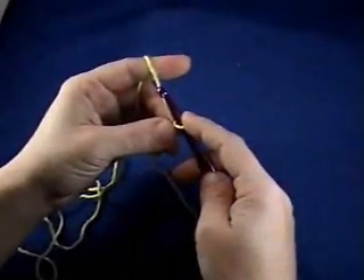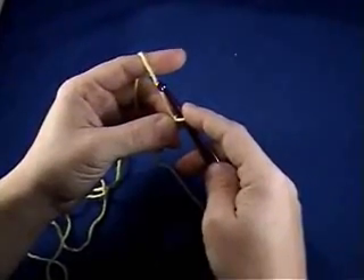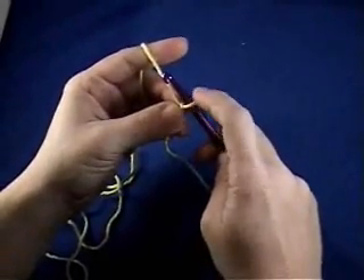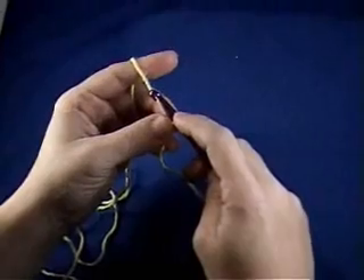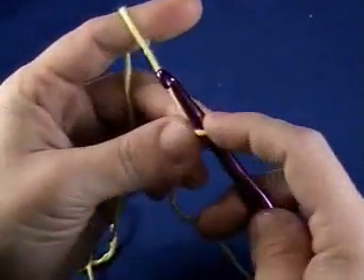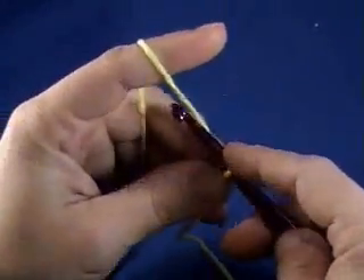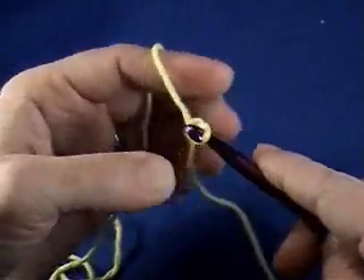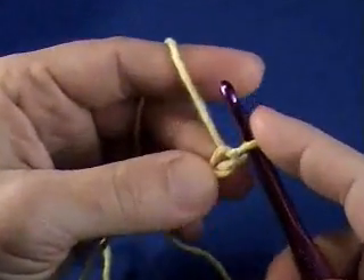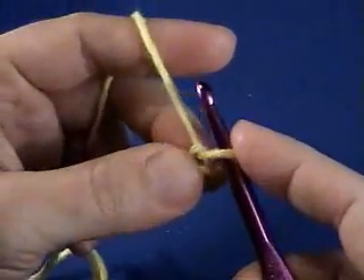Another way to do a crochet circle is to work into a single chain stitch, and that's going to give you a much smaller diameter. You would use that if you were going to crochet something that needed a very small center, or almost no center. So you would start by making your one chain stitch that you're going to work into, and then chain however many you need for the stitches that you need.